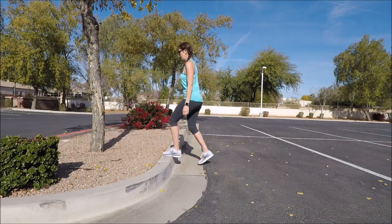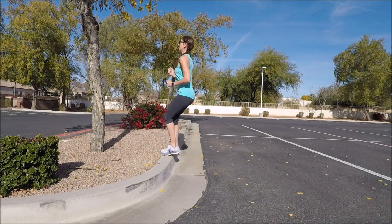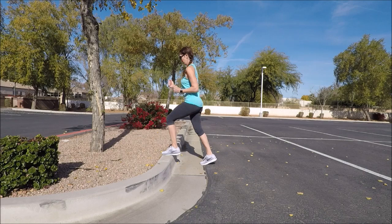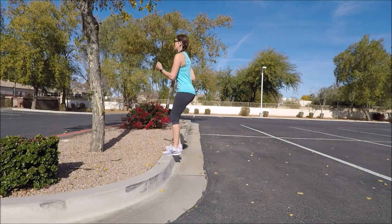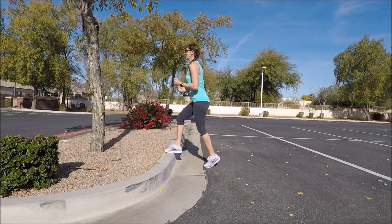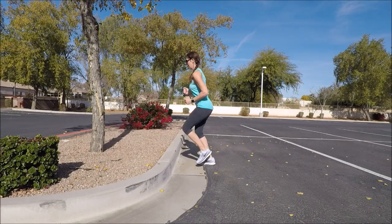Face your curb or your platform and then step firmly up, up, down, down. Most likely you started with your dominant foot, so just go ahead and continue. Try to get about eight of those and then you can go ahead and switch your lead foot, using your non-dominant foot for a few. We just want to start getting our body all warm and ready for what's coming ahead and get a little bit familiar with the height of our curb or step.